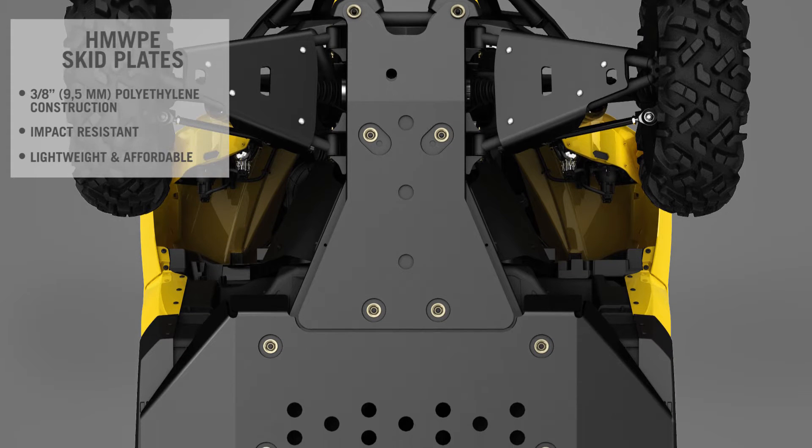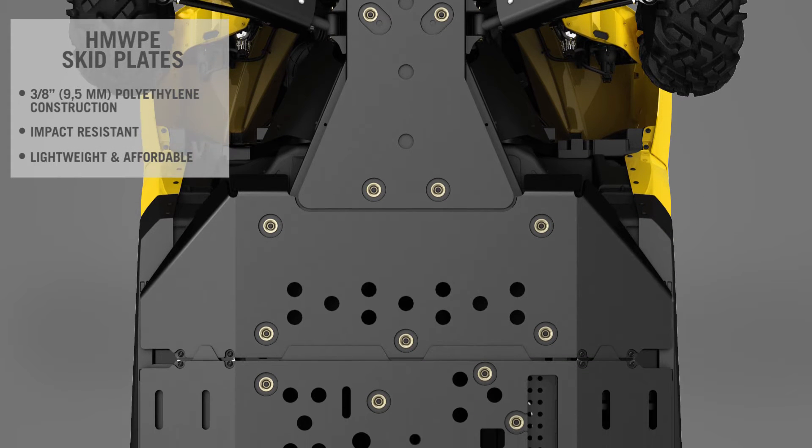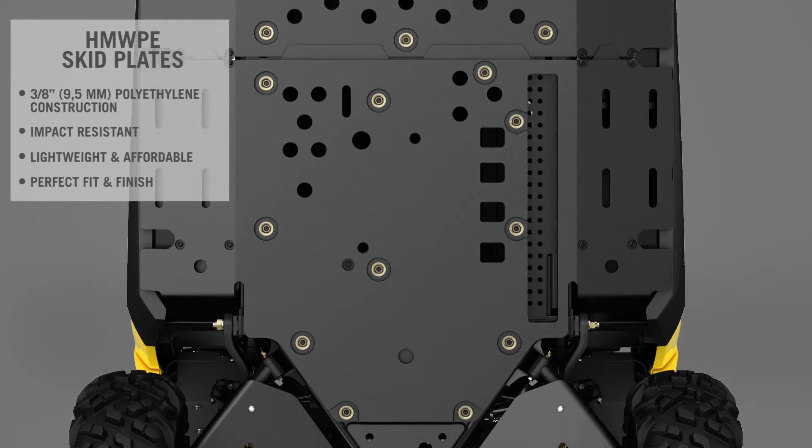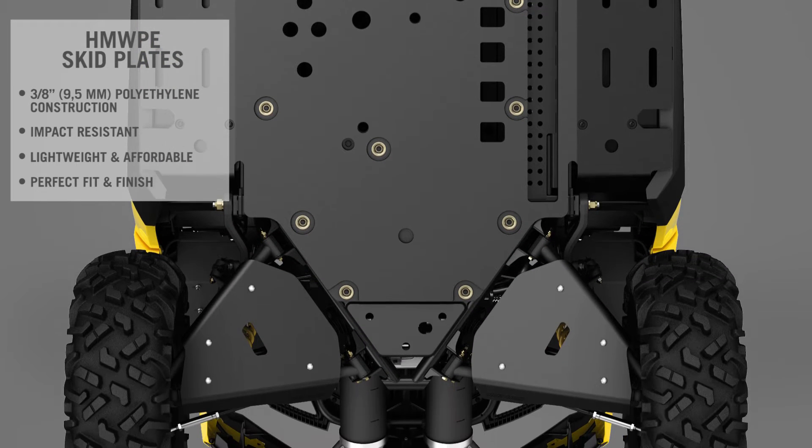What differentiates Can-Am skid plates from all the others is that they were developed specifically for Can-Am off-road vehicles. This is why they tuck right into critical areas of the frame for maximum protection and easy installation.